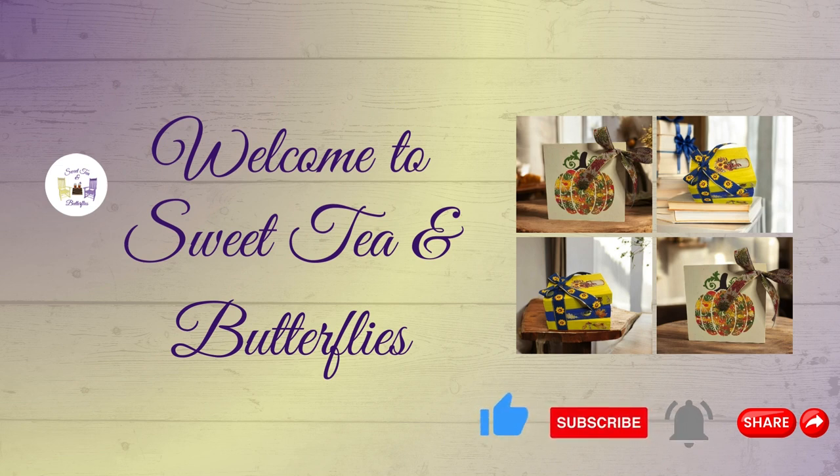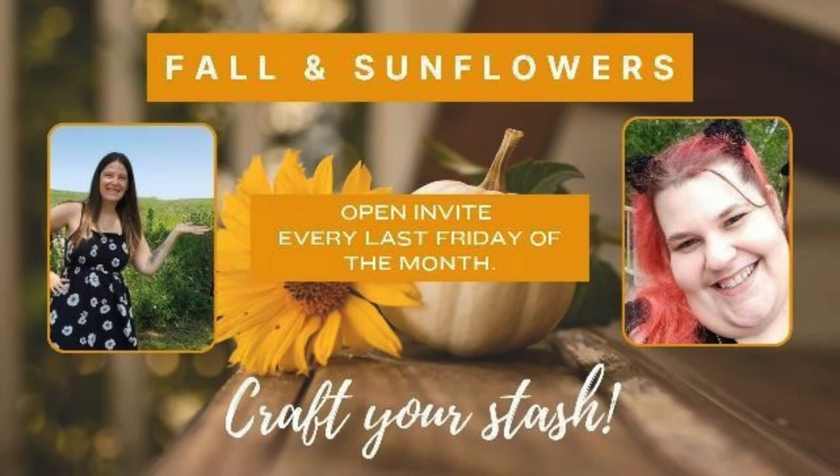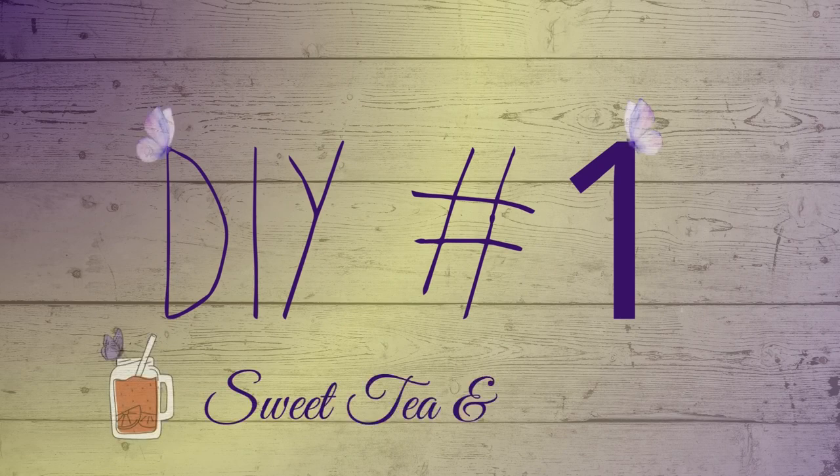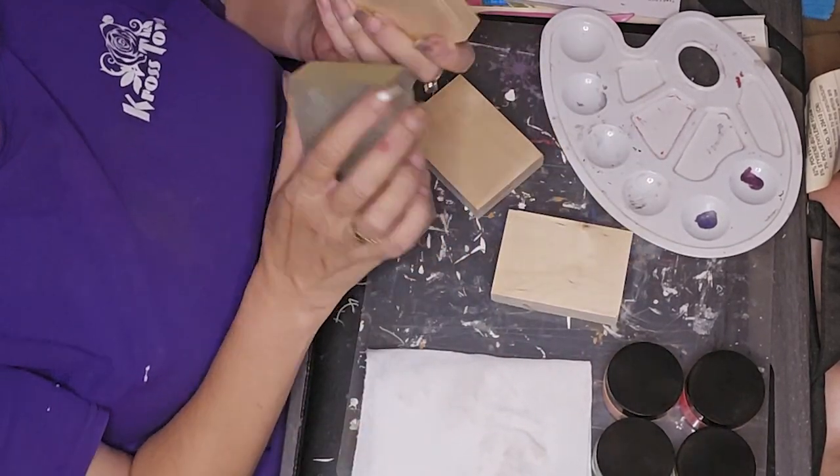Hey y'all, welcome to Sweet Can Butterflies. We are part of a Craft Your Stash open collaboration and it is for Fall Decor, Sunflower and Fall. Tasha DIYs is our host and Tiffany is our co-host. I will leave their links to their channels and the link to the playlist in the description box.